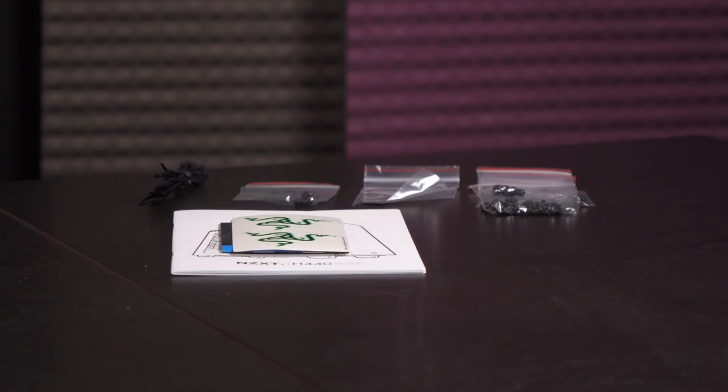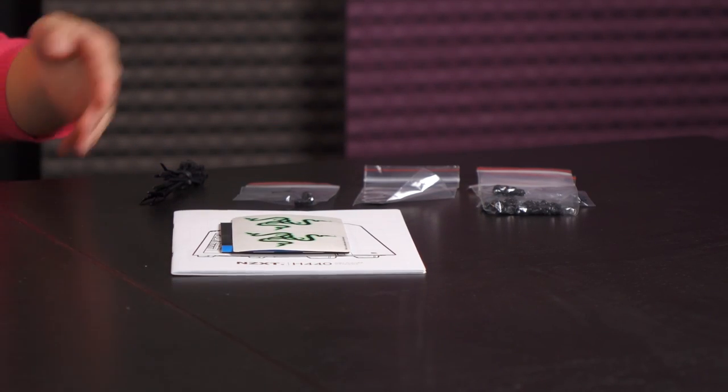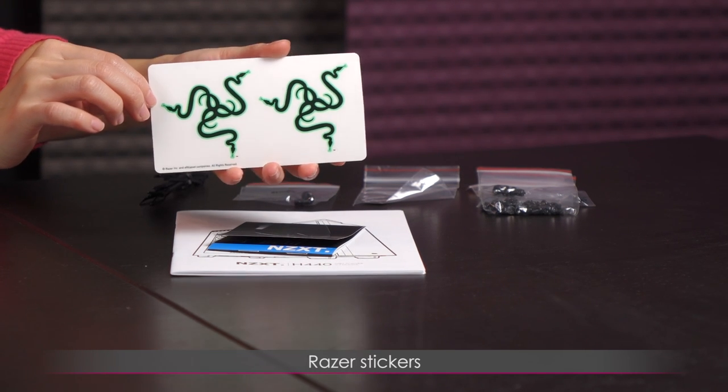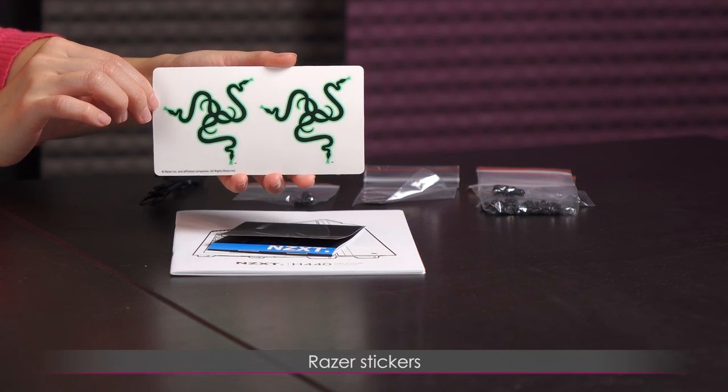This should definitely please those Razer fans out there. Here's a look at the accessories that come in the box. We're going to start off with the documentation first, and here we have a couple of Razer stickers, which is not something I typically see inside case accessories.